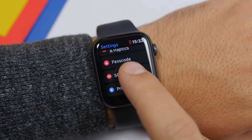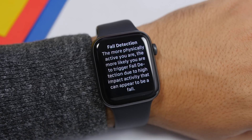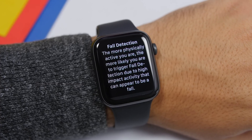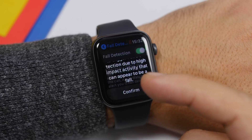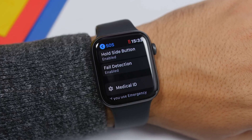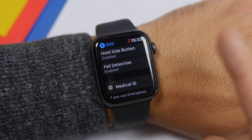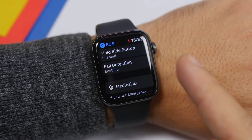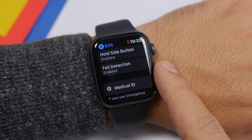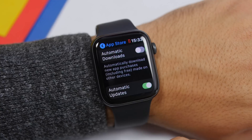Always make sure you go under SOS in the Settings app and enable Fall Detection. What this does is recognize when you fall and contact your emergency contact, which you can set through Medical ID on your iPhone on iOS 13. That's really important — as you've seen in many reports online, Fall Detection has saved a ton of lives. Make sure you go ahead and enable it on your Apple Watch.